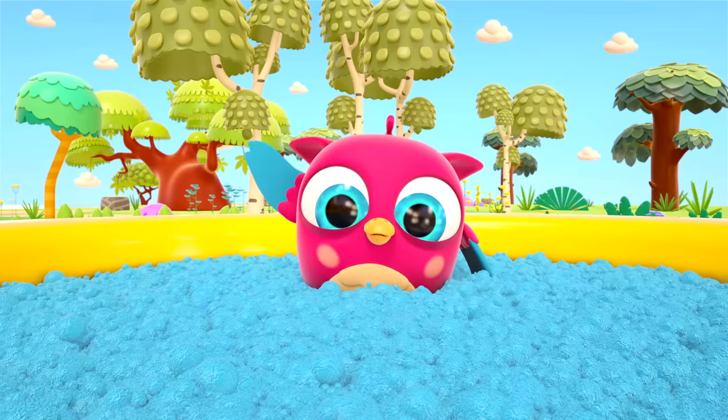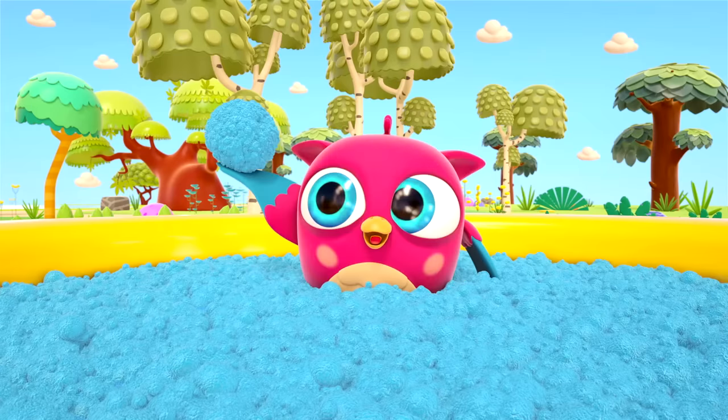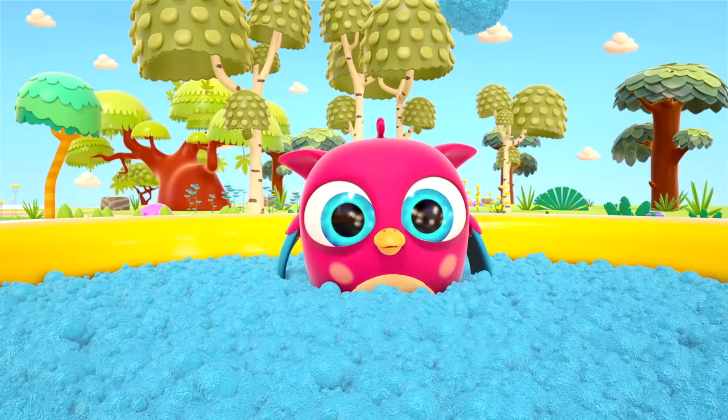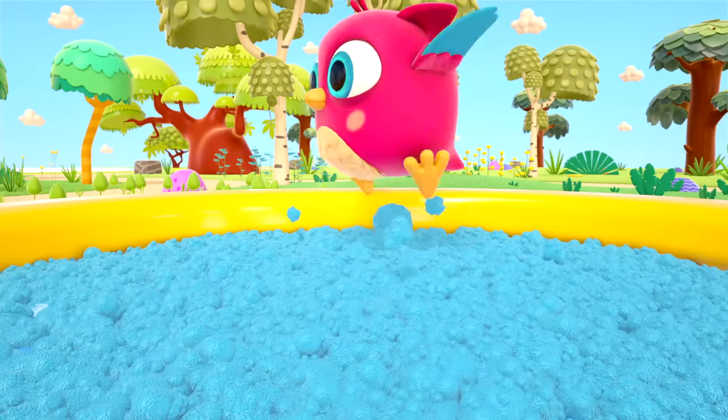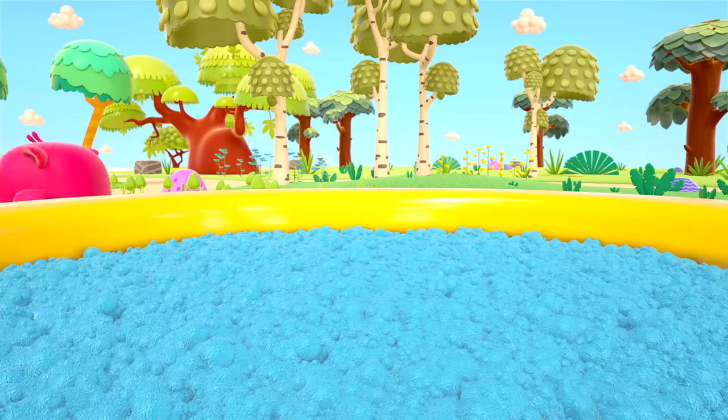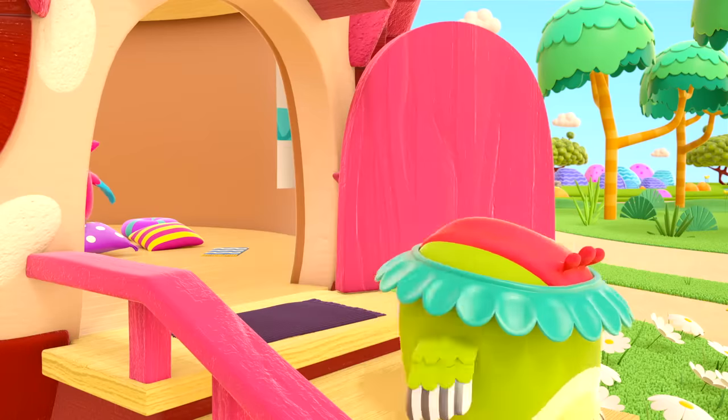Now they can play with the foam! Hop Hop has made a big blue ball of foam! Goodbye, clean little birds!